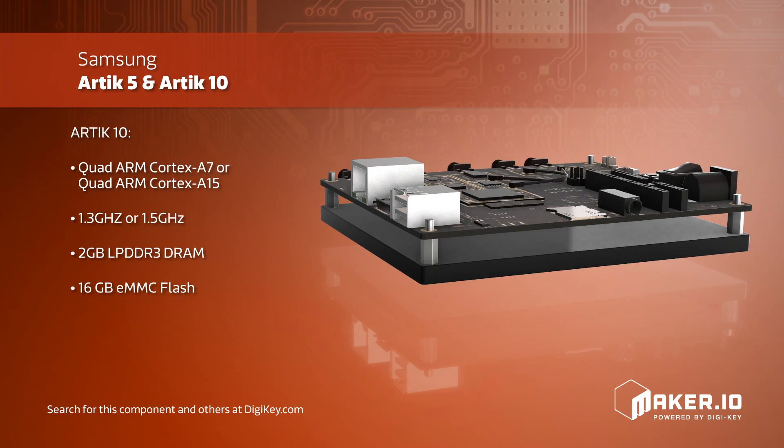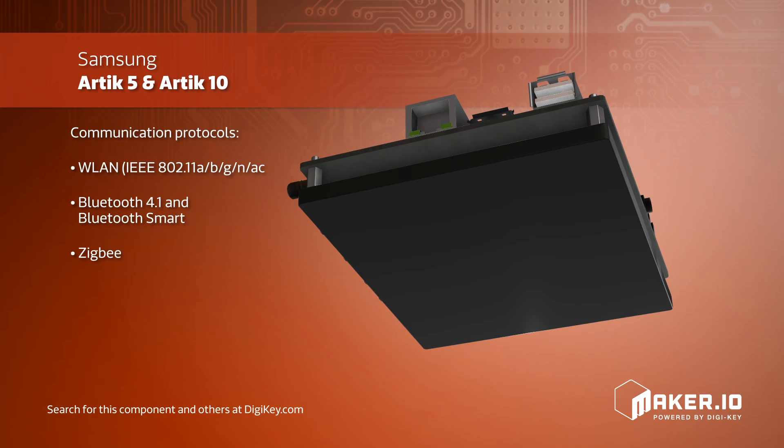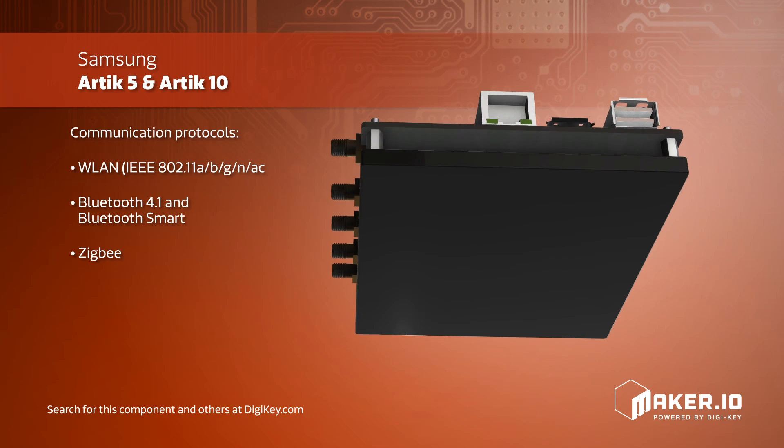The architecture of the Arctic 5 is a dual-core ARM Cortex-A7 processor using both DRAM and flash memories, and is the perfect choice for home automation and home hub devices.